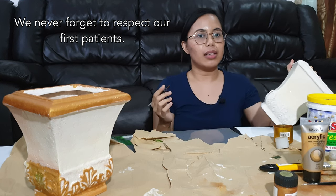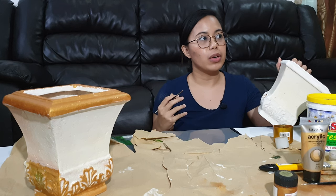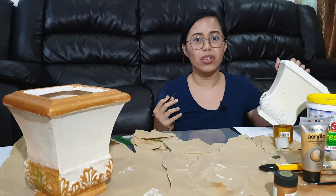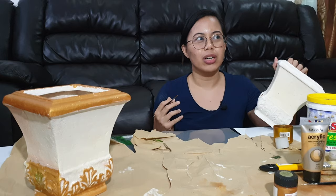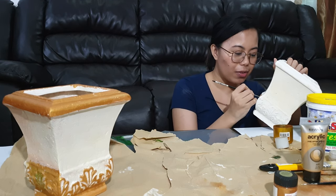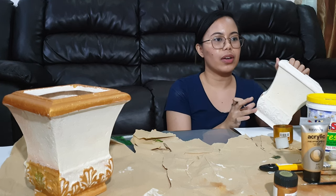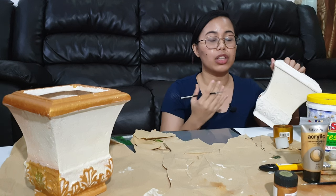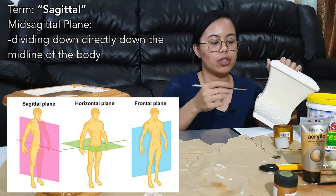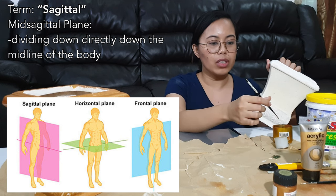We had eight cadavers in total because at CIM we had 16 groups. We had 16 groups, so we had eight cadavers in total because you would be dividing one cadaver in half in the sagittal section — meaning you would be dividing the cadaver into right and left.